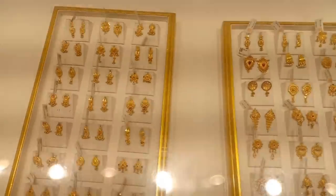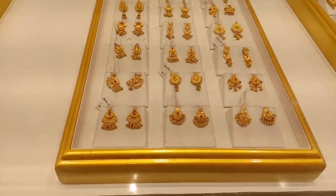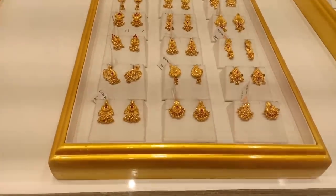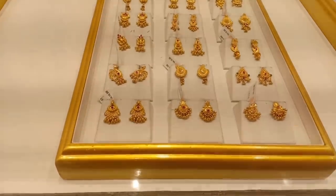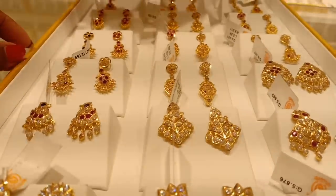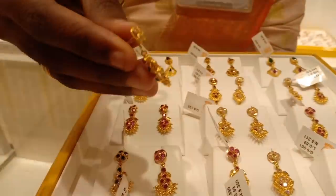These are fancy earrings. It is a good design and a good collection. Most of the earrings here are two-in-one.